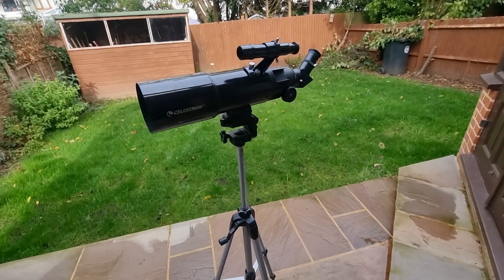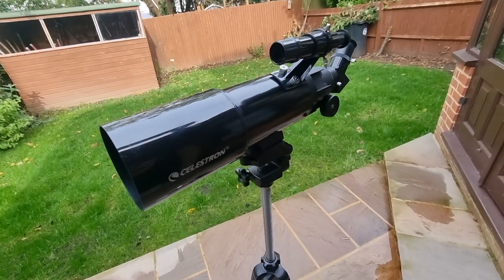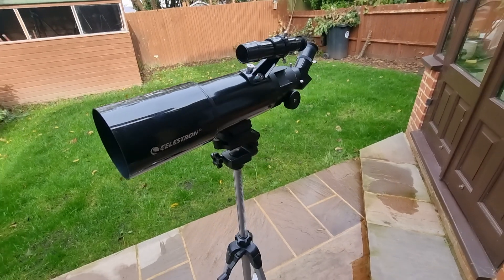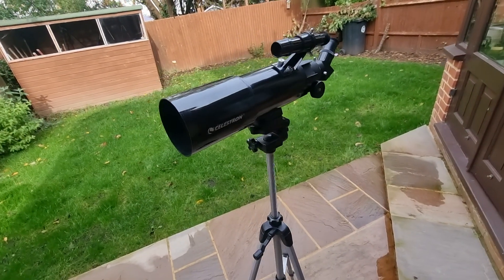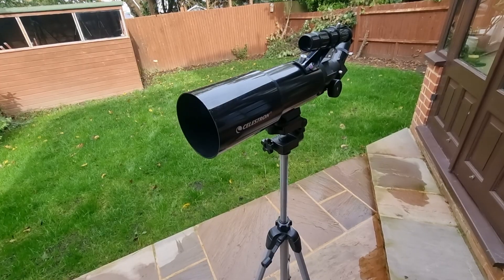Ultimately, the Celestron Travel 80 is a fantastic travel scope that offers a lot at its price point. If you fall into one of the categories mentioned, you will get a lot out of it. Best of luck and over to you.